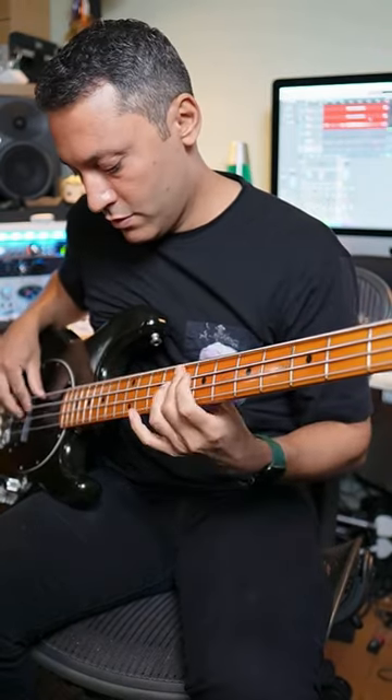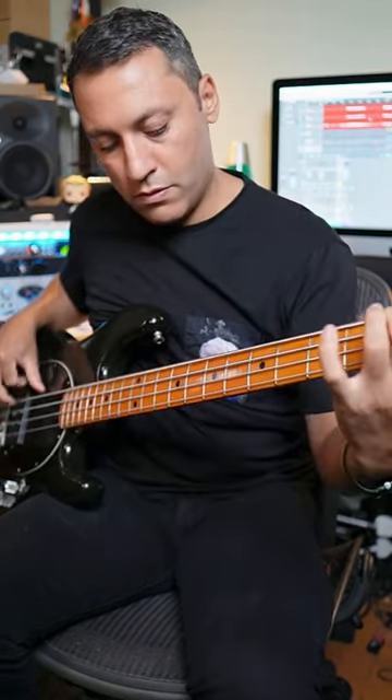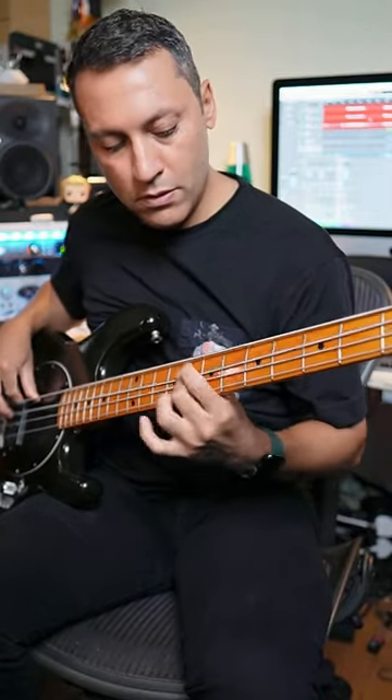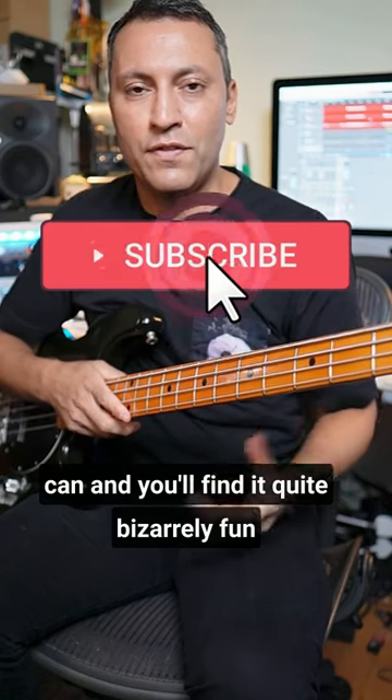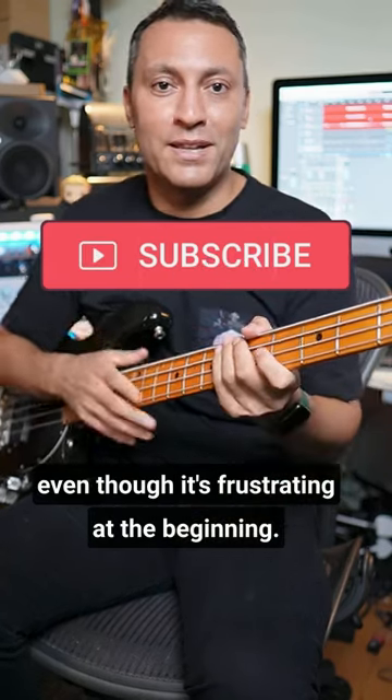Do it on F. Do that on as many notes as you can and you'll find it quite bizarrely fun, even though it's frustrating at the beginning. Stick with it.